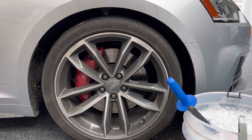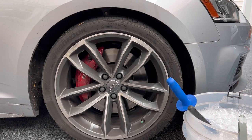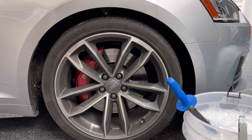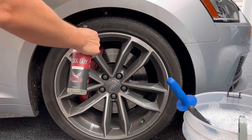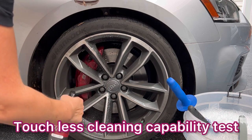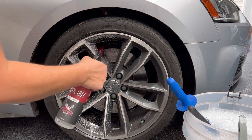You guys asked for it — you wanted to see Shine Supply Cool Guy on an extremely dirty wheel. This is a fantastic candidate. You can see right here what it should look like clean. This is a ready-to-use product, give it a good shake. We're not even gonna wet the wheel — I just want to see how much reaction we can get. We're gonna do half of it, let it dwell, then pressure wash it off.